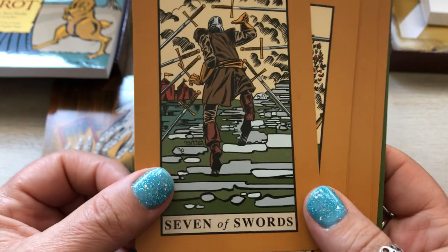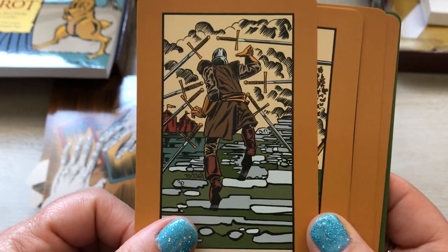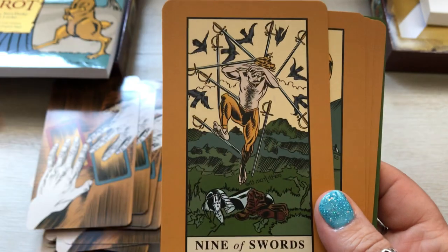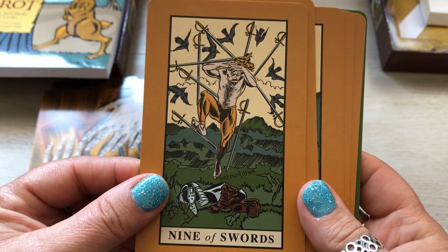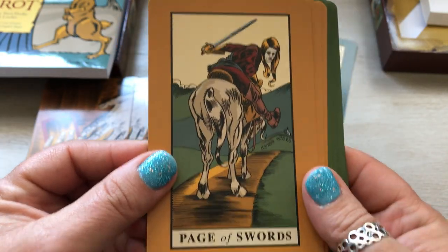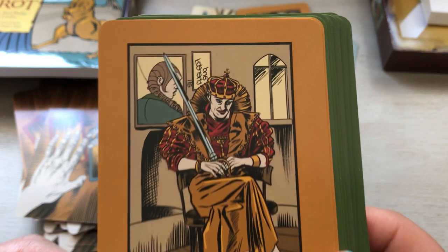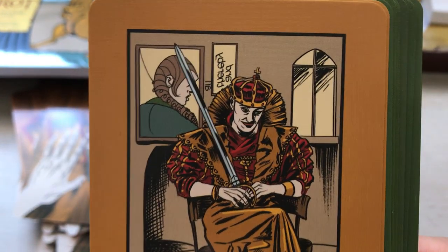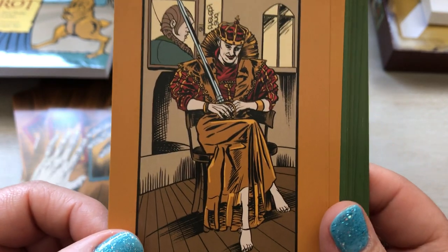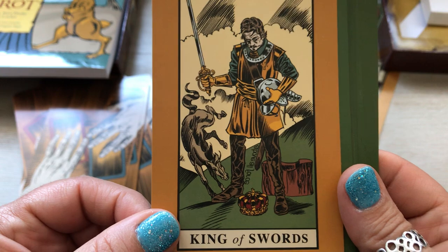Six of Swords. Seven of Swords. Eight of Swords — this gives me more of the feel of the five of swords. Nine of Swords. Ten of Swords. Page of Swords. Knight of Swords. Queen of Swords — here's another queen. Why do I get the impression they have an issue with the queens? They do not make them pretty at all. I wonder what they have to say about that queen. King of Swords.